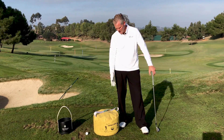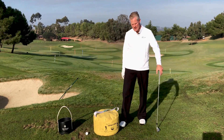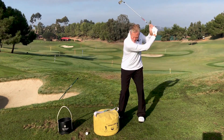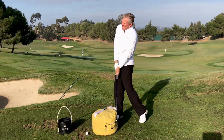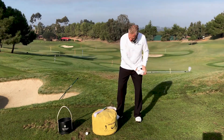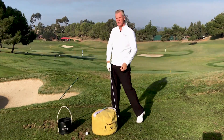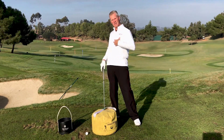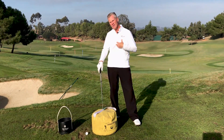One of the things I see when people use the impact bag is that when they go to swing it, they get very open and out of the shot when they hit the bag, because their brain's just thinking, I'll just whack this thing as hard as I can. And it gets way too much lift and open with the chest.